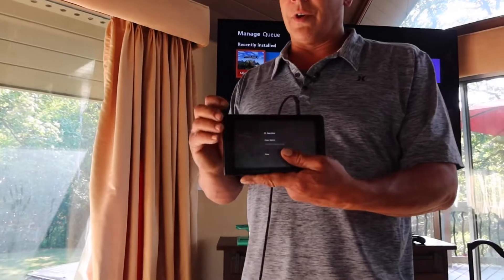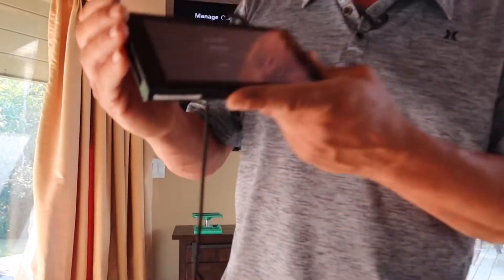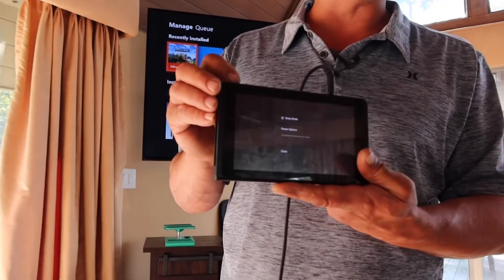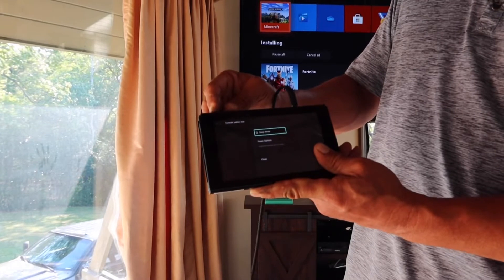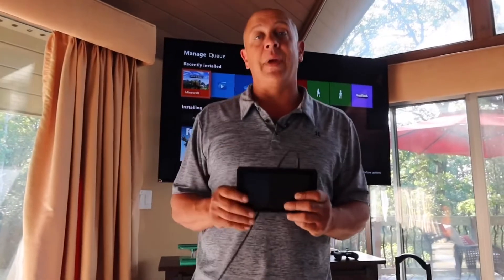If unplugging the headset doesn't work, the next thing you're going to do is reset the Switch. You're not going to press the power button and say power off. What you're going to do is hold the power button for 10 seconds and it'll actually shut off by itself. Just keep waiting, and now it's shut off. Then you wait 10 seconds and turn it back on. That's two ways of getting the Switch to work.